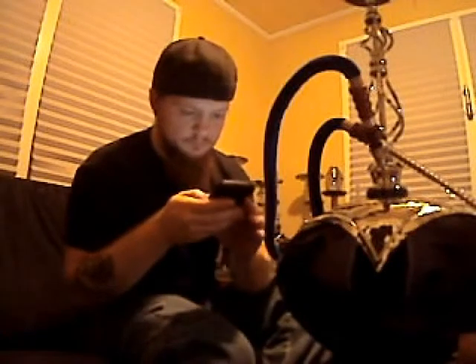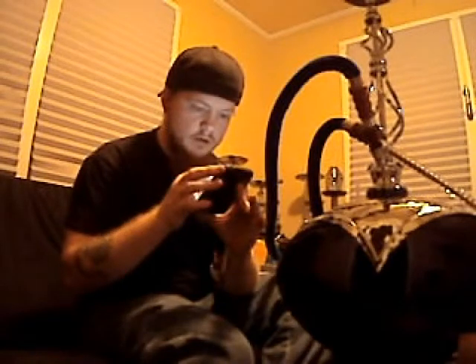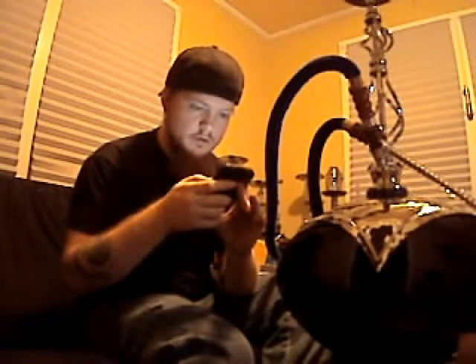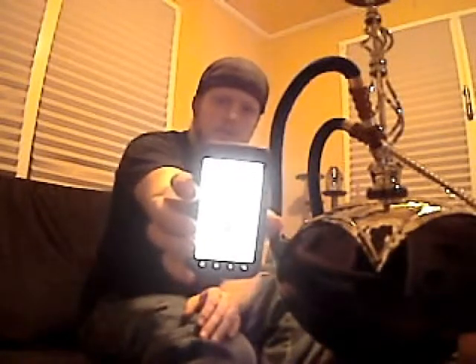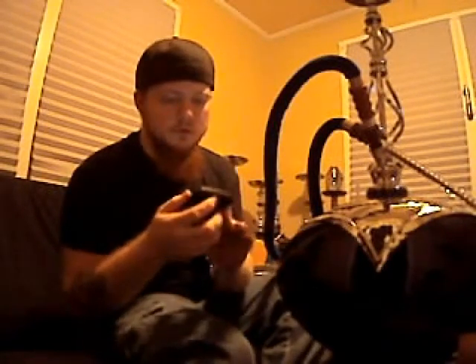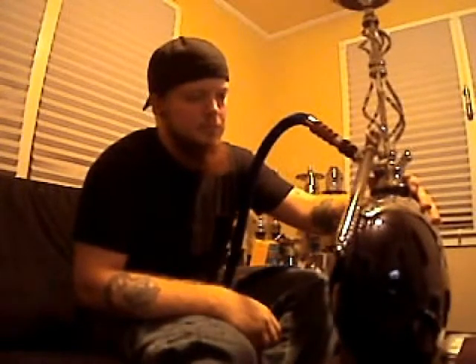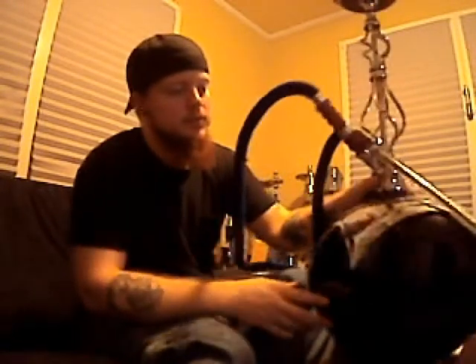The picture on the website is a little bit deceiving, but once you really look at it, you can see it better. It kind of looks like the hookah is round all the way, but in actuality it is thin. But it is a very nice, beautiful hookah.